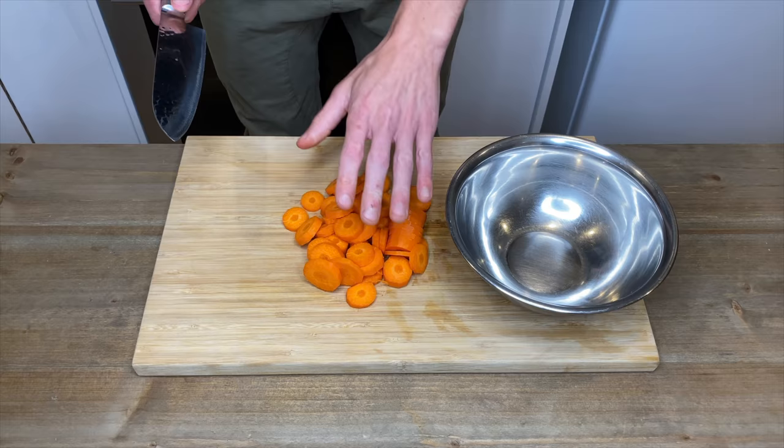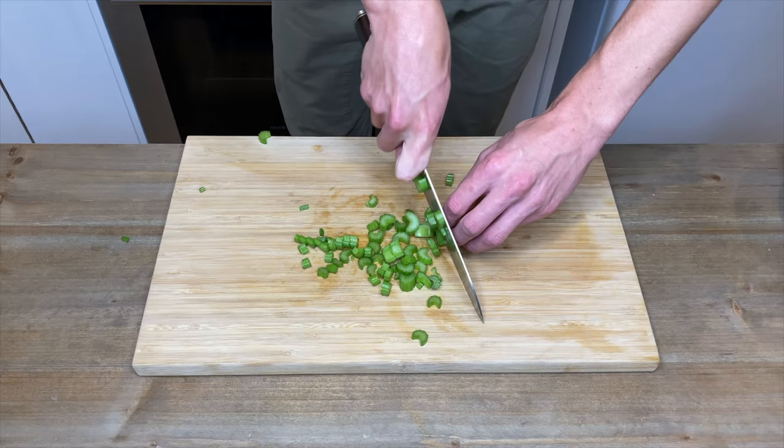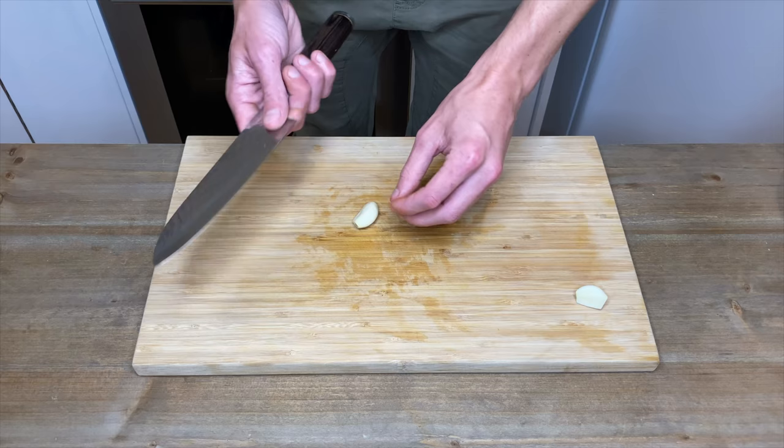With two stalks of celery we're just going to thinly slice these as well, and once that's done add them to the bowl with the carrots. With two cloves of garlic, thinly slice these — it doesn't have to be perfect as it's all going to be pureed at the end.